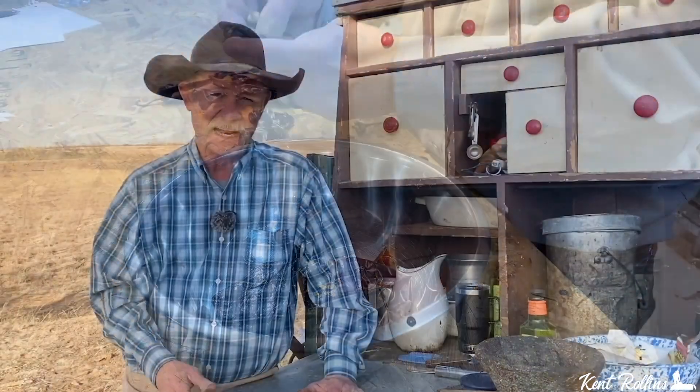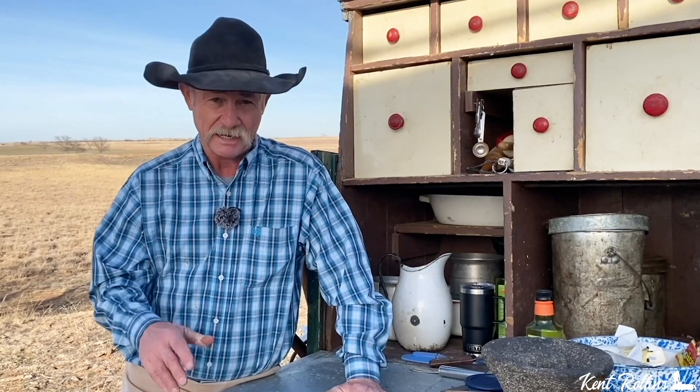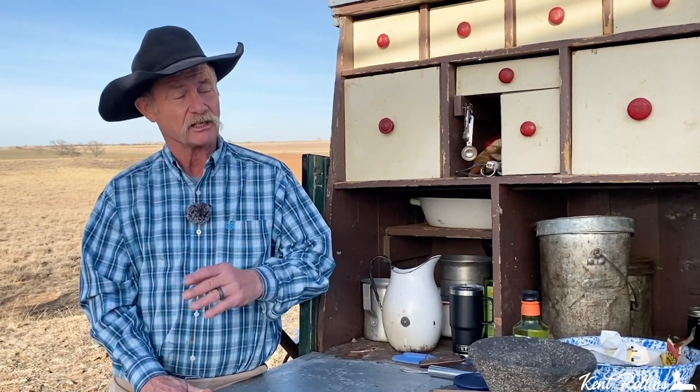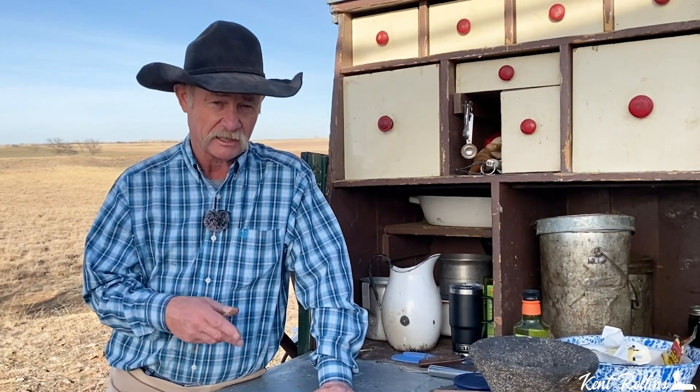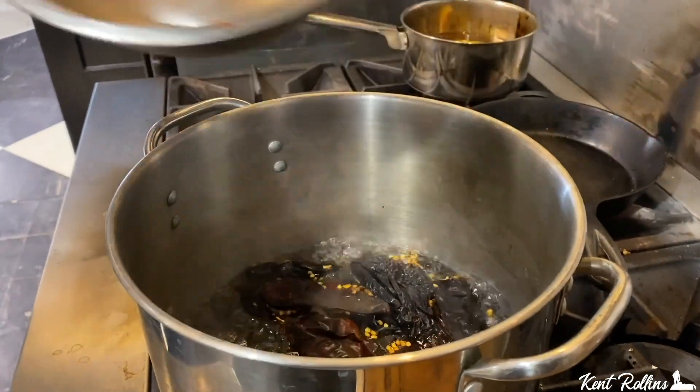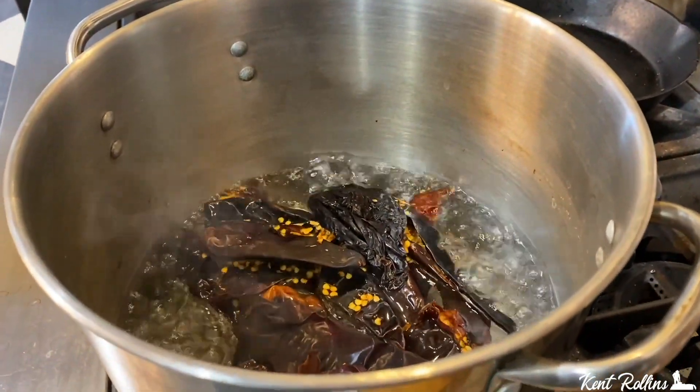I used to like to use cascabel chilies, but I can't hardly find them anymore. They got a little more spice, just a little heat, but it's gentle. So I went with some good New Mexico chilies — probably dried hatch chilies, some of the red ones. And then, optional for folks that might not want heat, I'm going to use two chile de arbol in this recipe. We got them all in there, just going to let them boil for about 10 to 12 minutes until they get really good and tender.